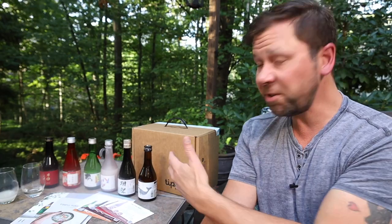You can find the link to buy this set and pretty much everything from Tipsy below my video. Thank you so much to Tipsy for finally helping me get into sake in the proper way, and I hope you get a chance to try one of these sets for yourself.